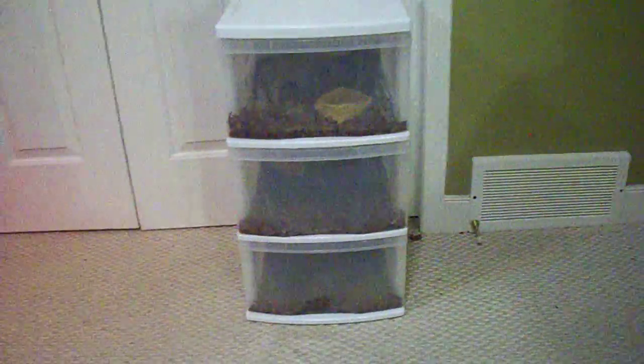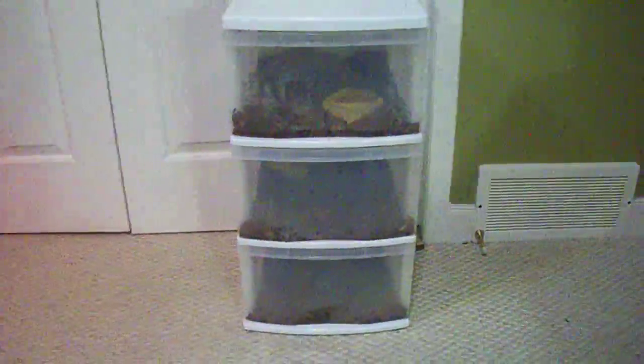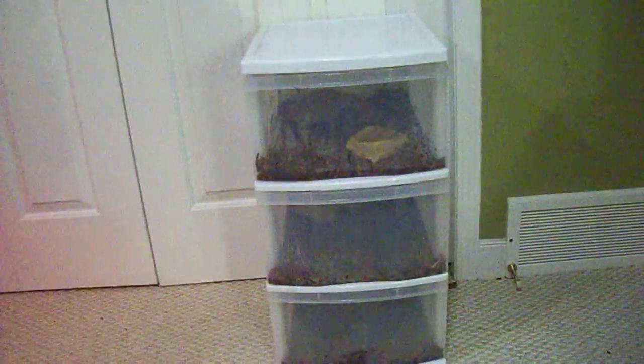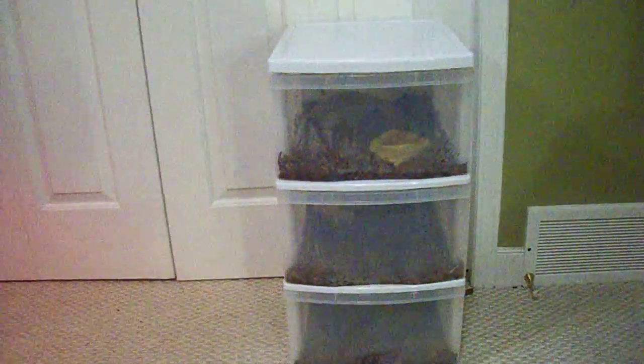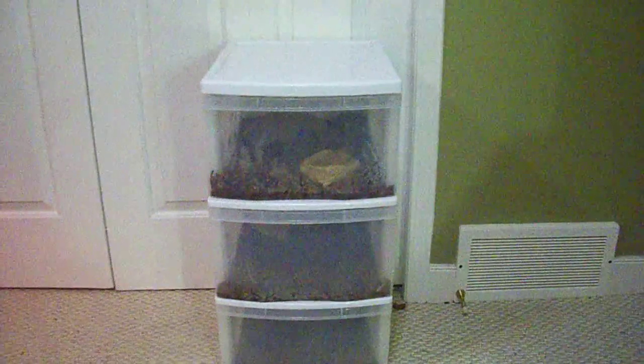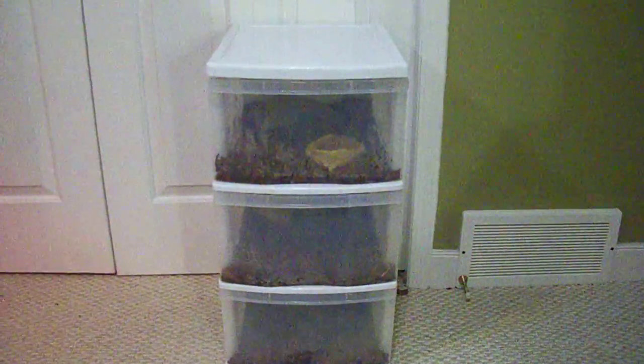Hey guys, this is Herp Co. We're here with what is soon to be a ball python keeper for babies. I'm not sure what quart these bins are. I bought this from Crappy Tire for 10 bucks. I love Boxing Day.